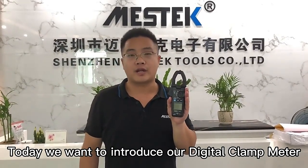Hello everyone, this is Michael from China Master Tours. Today we want to introduce our digital clamp meter CM83C.